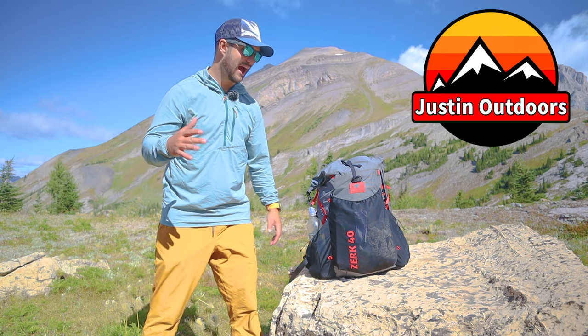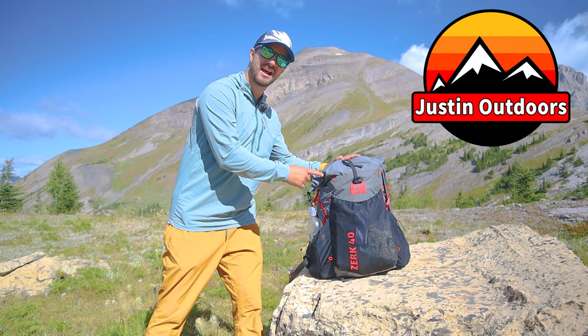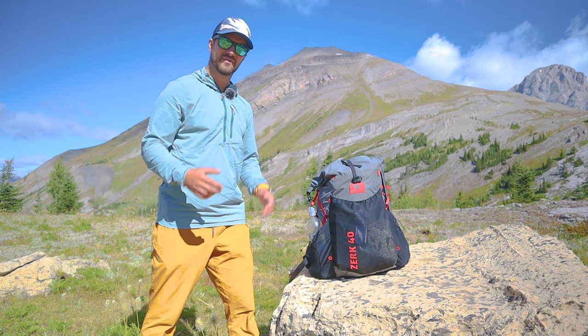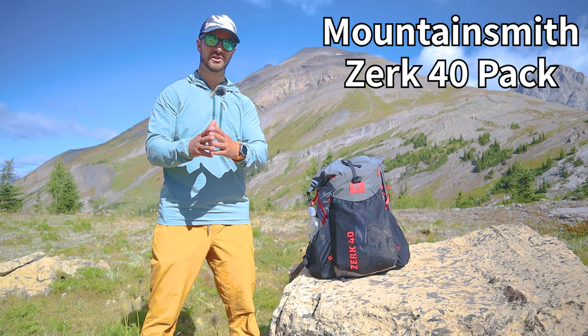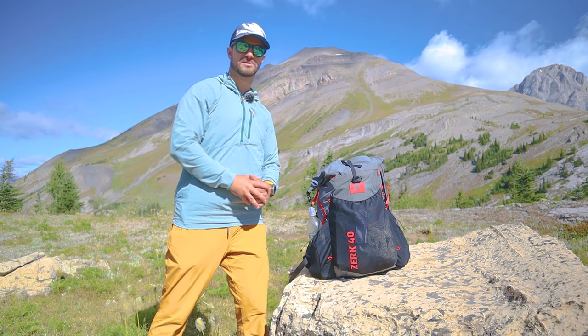Hey guys, Justin here. If you're looking to get a new pack, this is a pack that I'm going to review today that I definitely think you should take a look at. I have here the Mountainsmith Zerk 40. It's a frameless pack and we'll get into what that means when we talk about features and function, but first let's kick it off with specs.